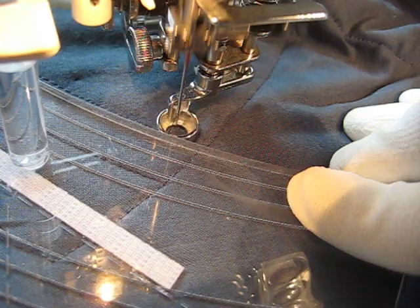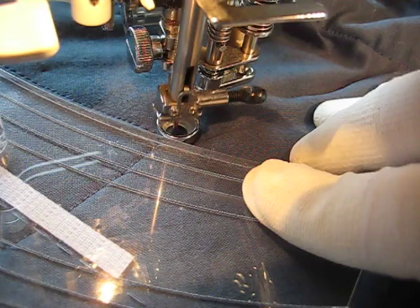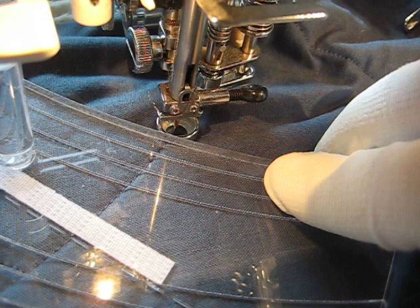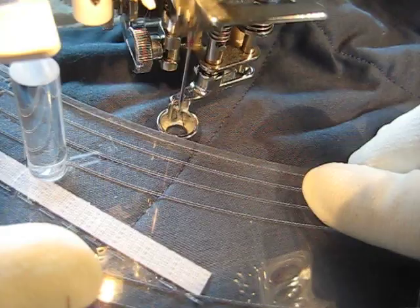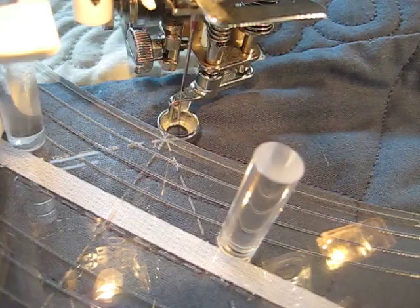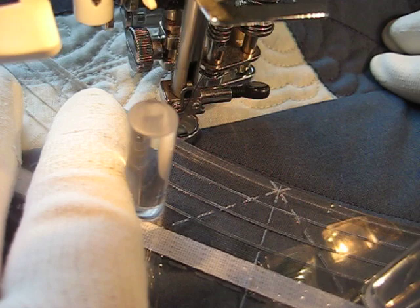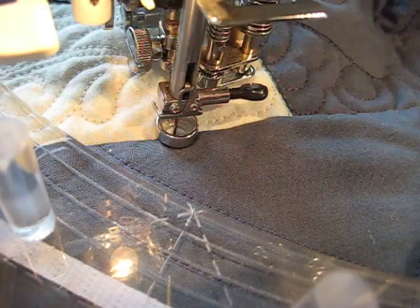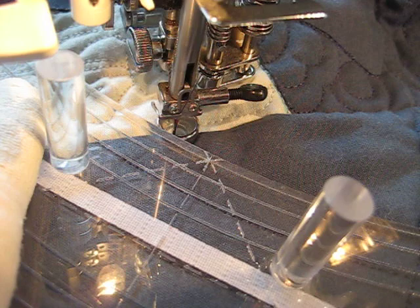It is a little bit harder to regulate my stitch length when I am doing this kind of work. It's not very noticeable, but because the bed of my machine and my table is not perfectly level, there's just a little bit of a hang up when the ruler goes across part of the machine bed if I'm not really careful. Because this is a nice straight line I'm just pushing that ruler against the foot and moving it, but it is very easy to start going too fast and getting your stitches too far apart.